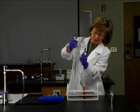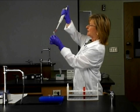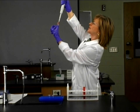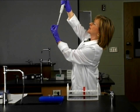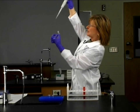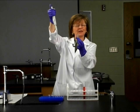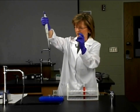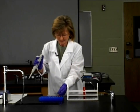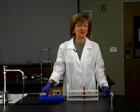Then we're going to pick up our one-and-a-half mil tube and at eye level, we're going to slowly expel to the first stop and then to the second stop. Then we release the barrel after we've taken the micropipet tip out of the solution. So that's basically how you perform micropipetting. It's not difficult, but it does require technique, and it does take practice.